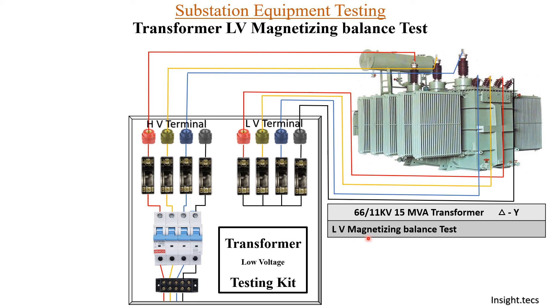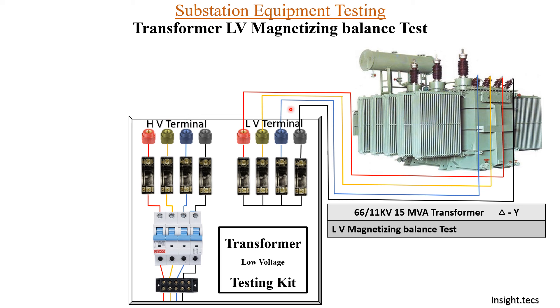Today we are performing the LV magnetizing balance test, so we have to remove the HV connections. We will connect the LV bushings to the HV terminals — R, Y, B phase and neutral. As you can see, the LV bushings are connected to the HV terminals.